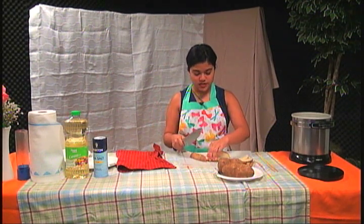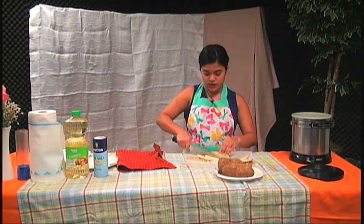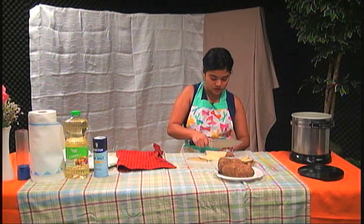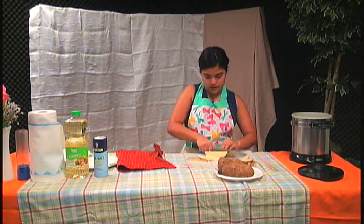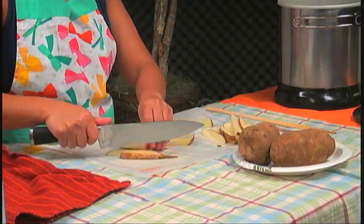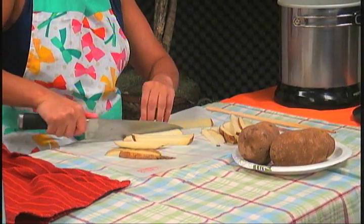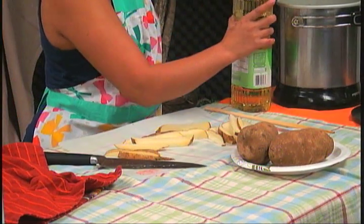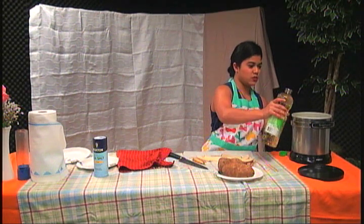Once you finish cutting, we can put the canola oil in. I'll be done with the cutting in just a minute. There we go — once we've got all the potatoes cut, I'm going to start getting my deep fryer prepped.